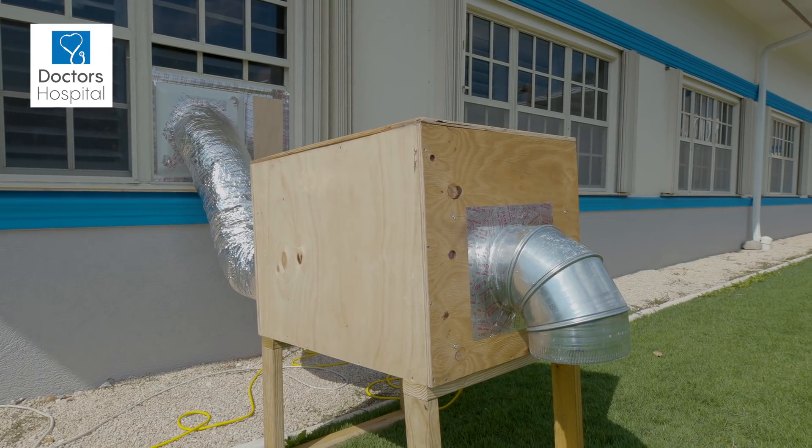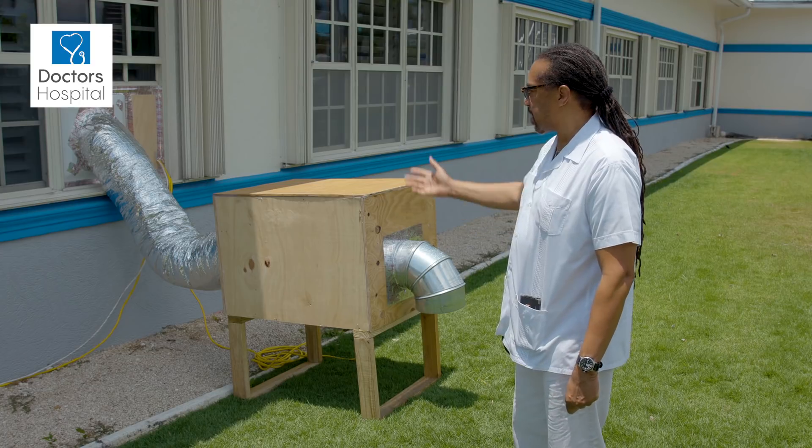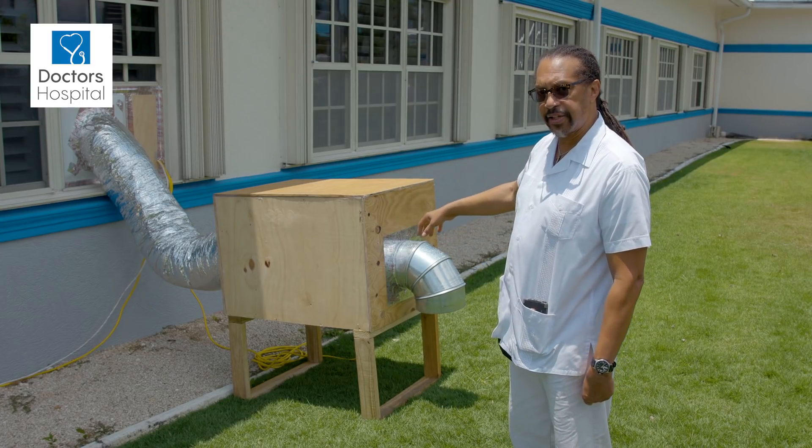There's a fan inside that pulls air from the room faster than it's going into the room, thus creating a negative pressure.